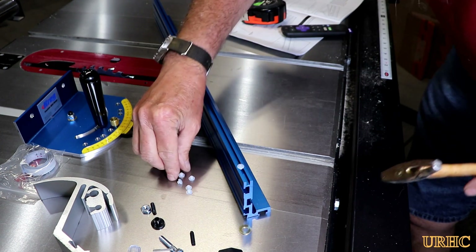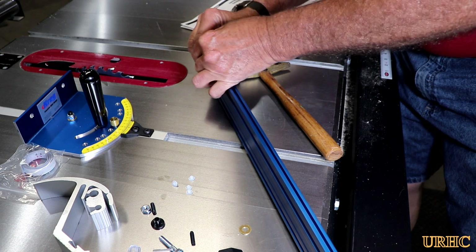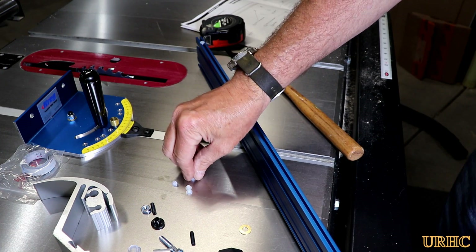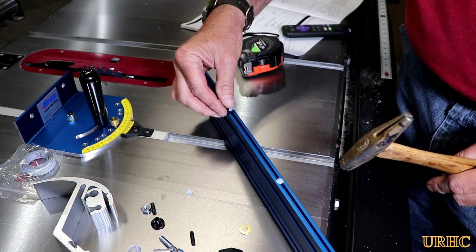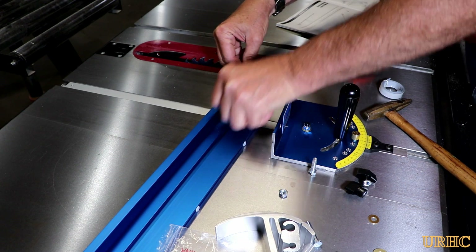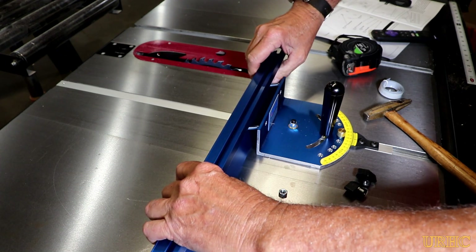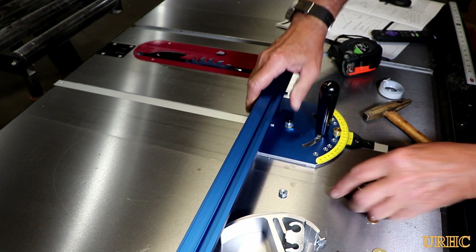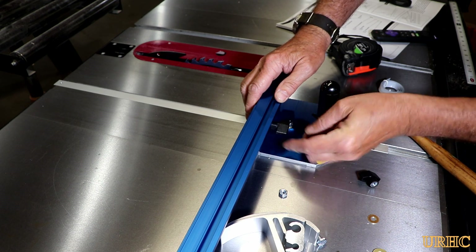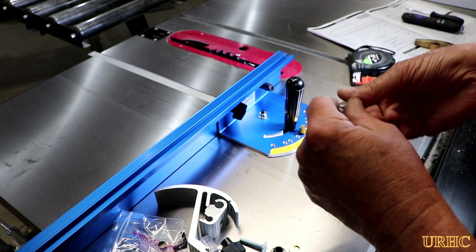The extrusion that goes on the miter gauge has some little nylon buttons you're supposed to push in. I couldn't push them in by hand so I used a tack hammer. They say to put one on each edge — they gave me six but you only need four, so I put one an inch from each edge and one in the center on each side. There are two quarter-inch bolts with hex heads that fit into the extrusion and slide into place, lining up with holes in the gauge so the extrusion can slide as you tilt and adjust the gauge.